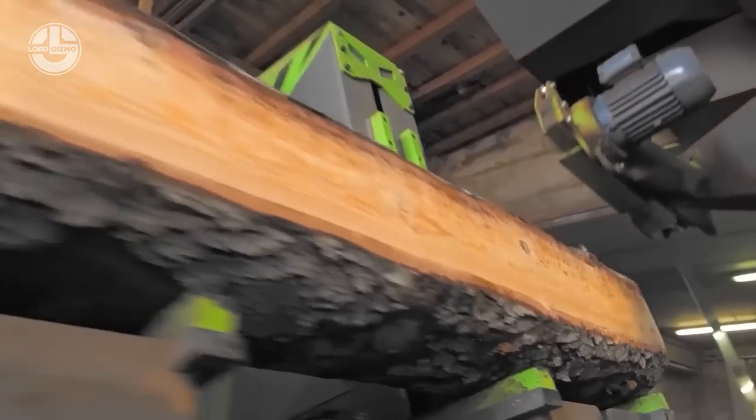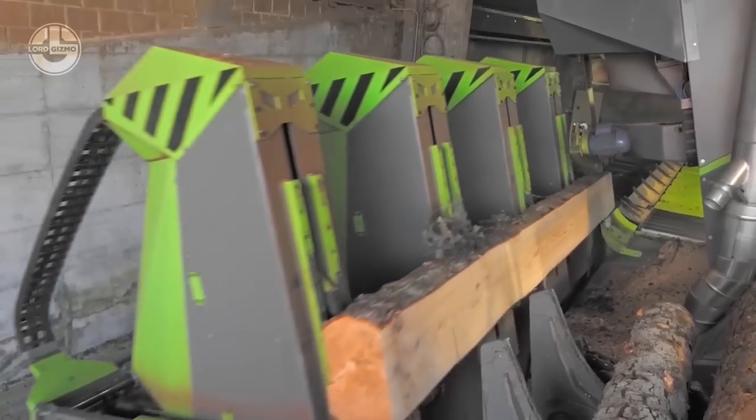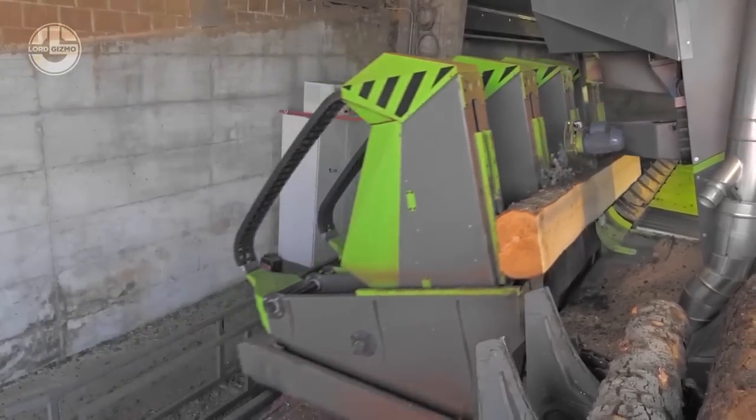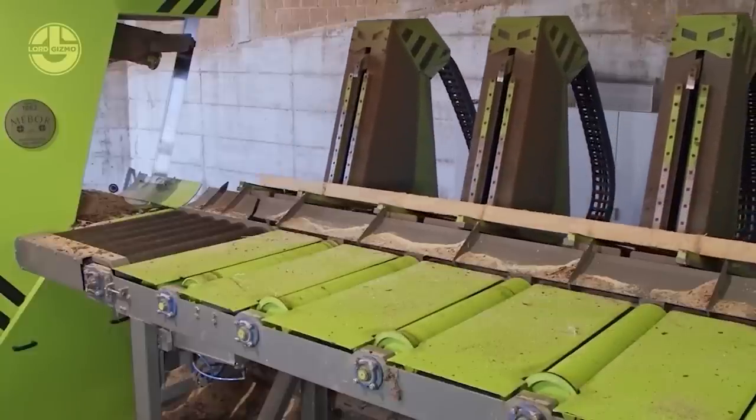The servo motors adjust the head block separately for ideal log alignment and maximum wood recovery. The VTZ 1400 Plus has a low-maintenance hydraulic power unit, and it transfers excess energy between drives, making it an energy-efficient machine.